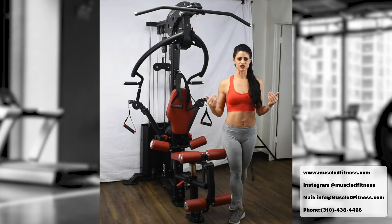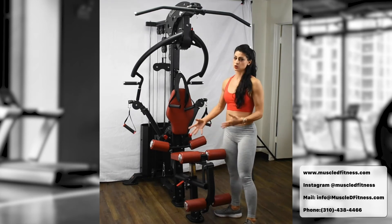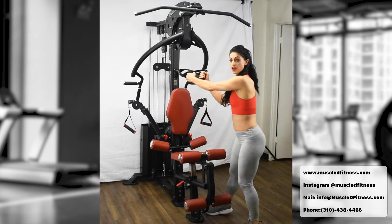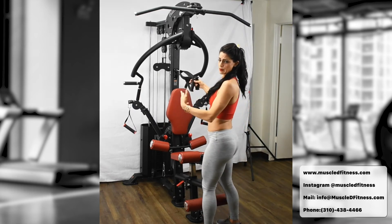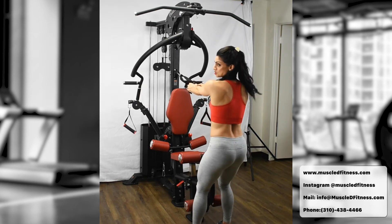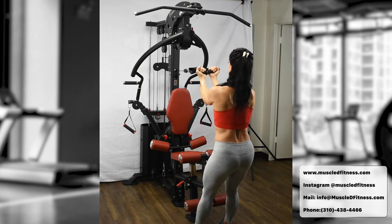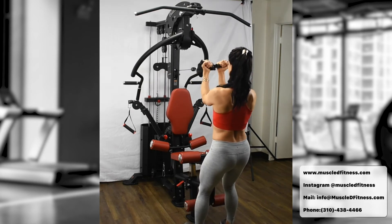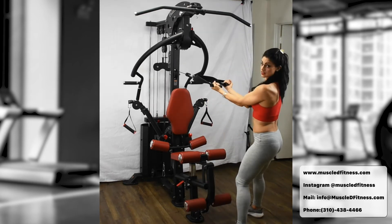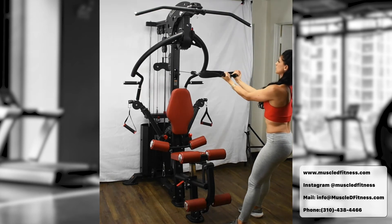Exercise number eleven still focuses on the arms. If sitting on the bench feels awkward or you have an injury, this is a good option. Grab the handles, stand facing the back of the machine, lock your feet in the ground with heels pushing in, and simply pull back. You can see the angle clearly — pull up from here.